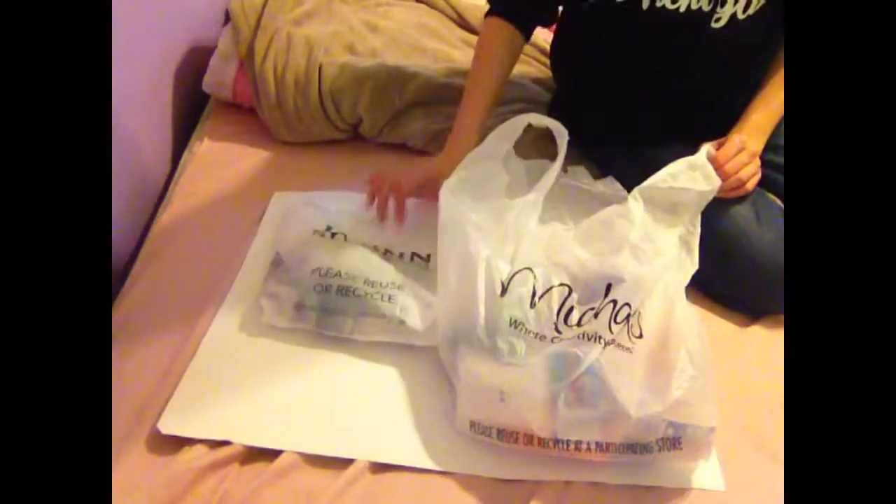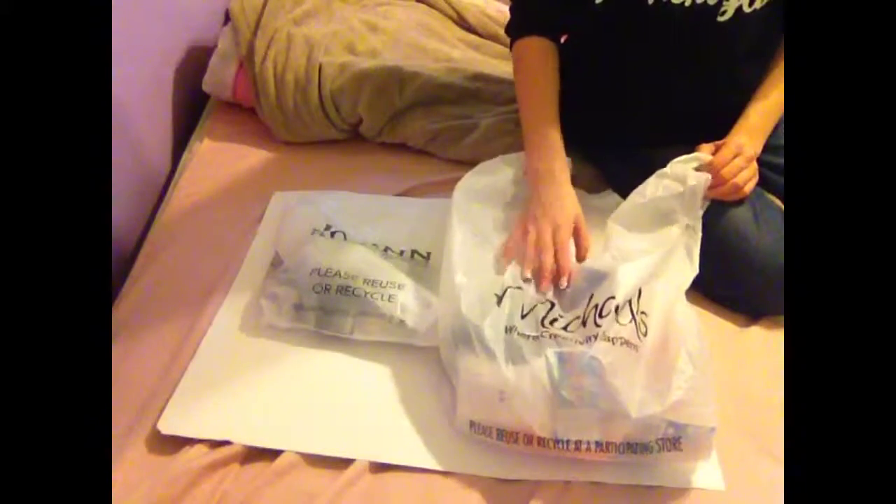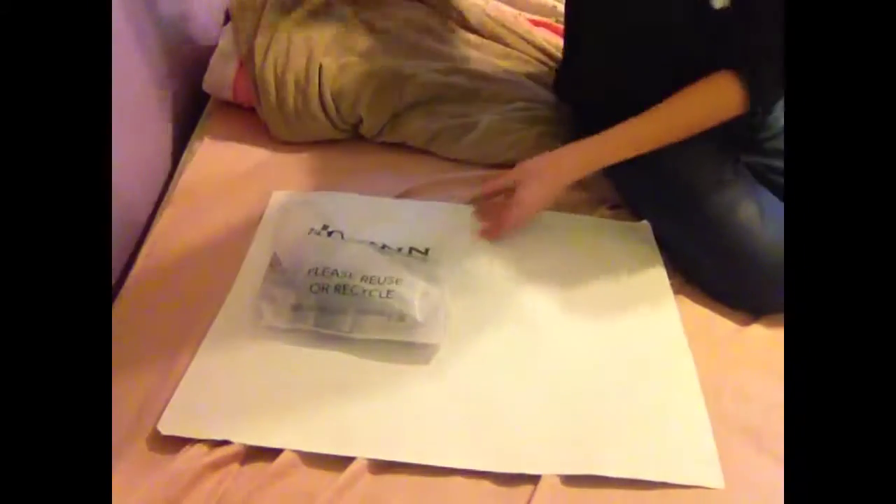Hey guys, Gracie Meister today. I'm going to be making a Dwayne Fabrics and Michaels rubber bands haul. So first we're going to start with Dwayne Fabrics.